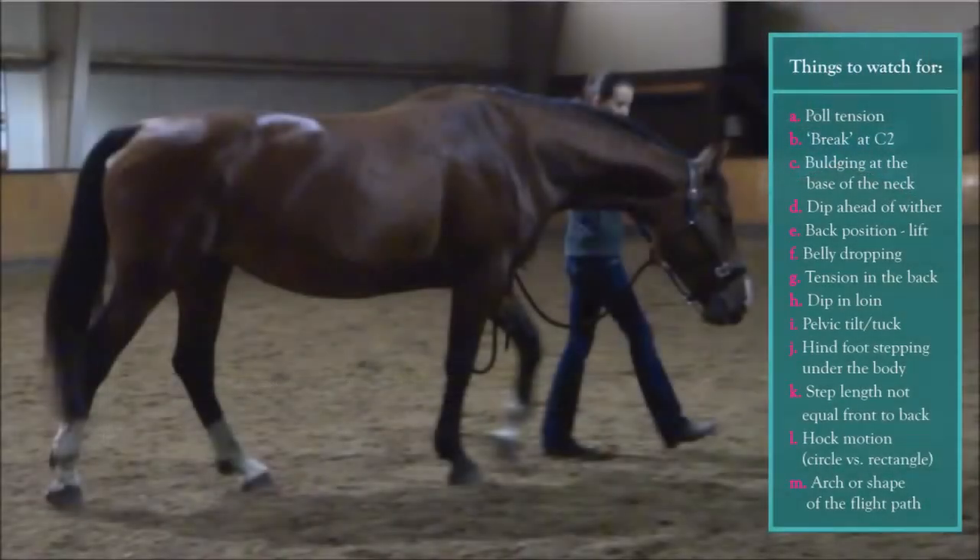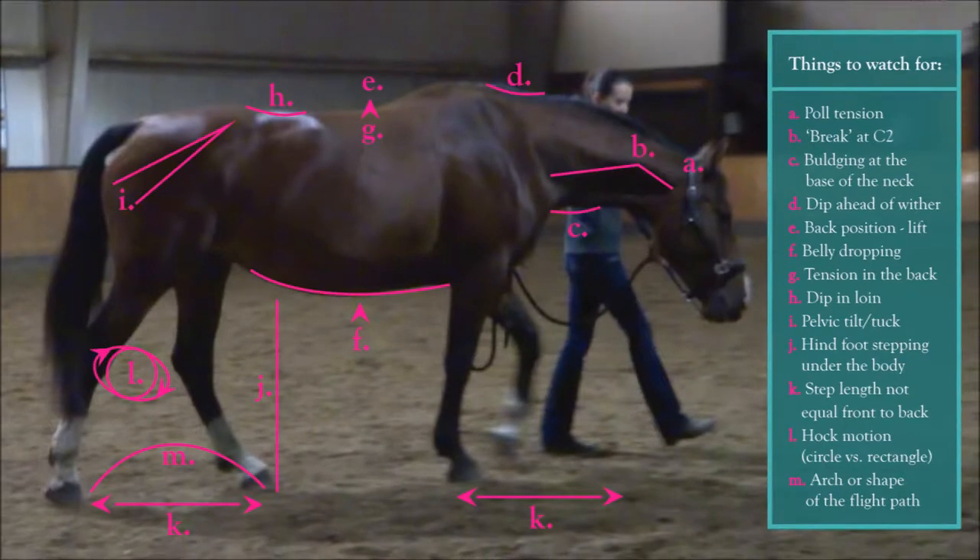This list is rather extensive, and not all these changes will be seen in this mare. She has not been hollow for extended periods of time, so she won't, for example, have a dip in front of the wither or a break in the upper neck. She is not fully developed yet, so she will show such elements as a drop belly due to lack of musculature. Other elements, such as a drop in the base of the neck, will be seen to change between the two posture examples.